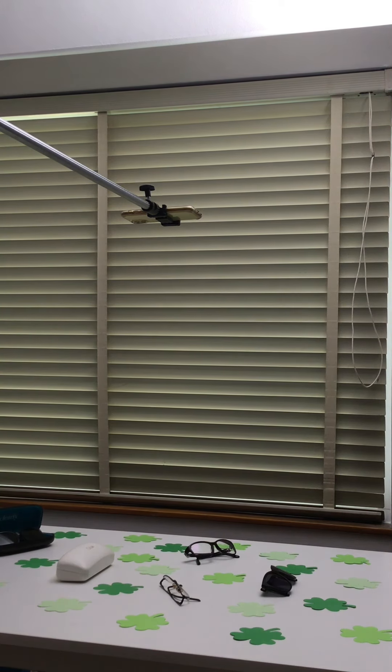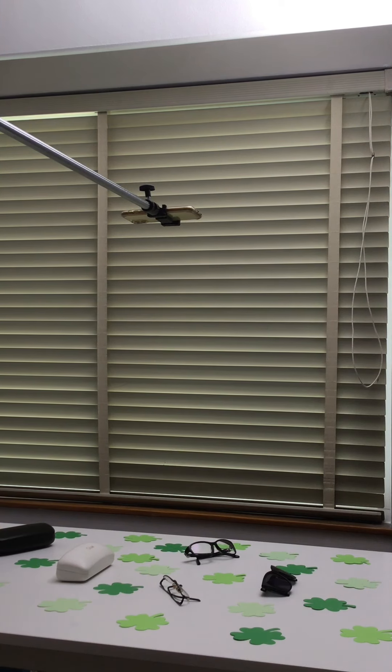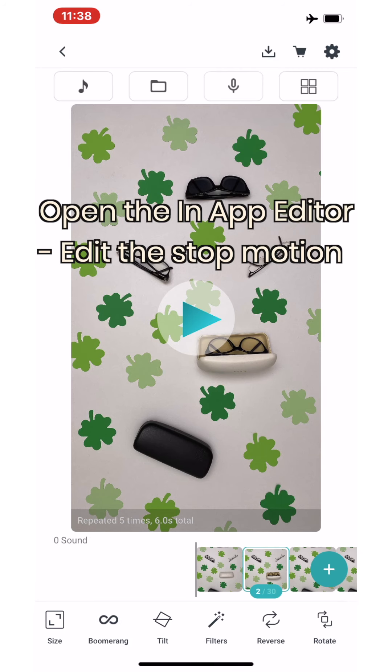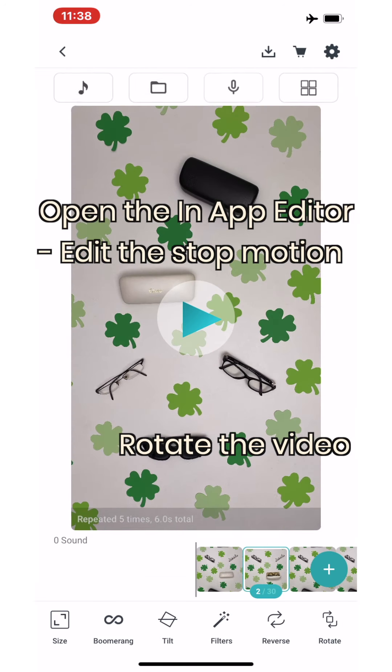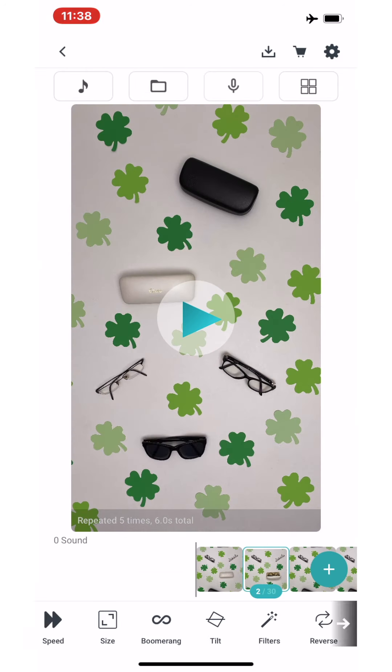This kind of stop motion is perfect for creating batch content. All you need to do is replace the four-leaf clovers with something else — this can be brand colors, something like Easter eggs, or for summer you could use sunglasses, anything that's seasonal — and you'd have a whole bunch of content created in one go.